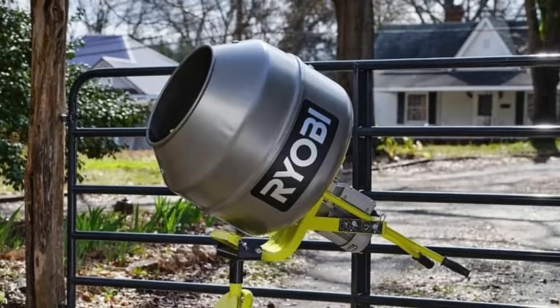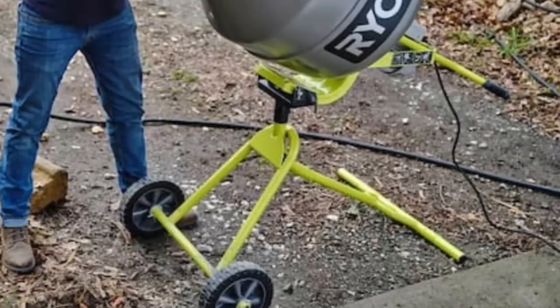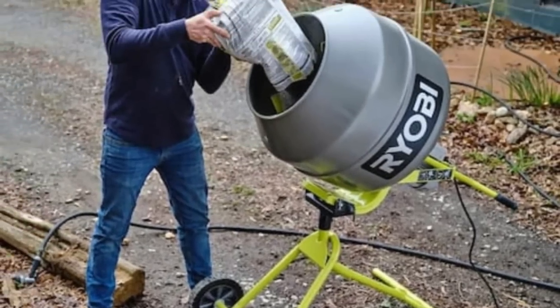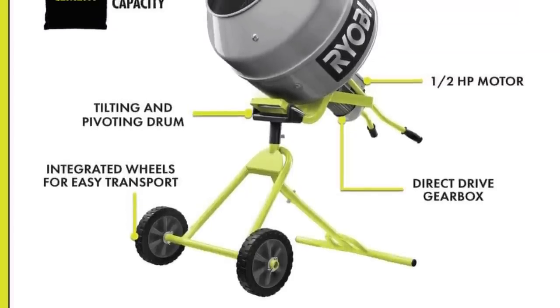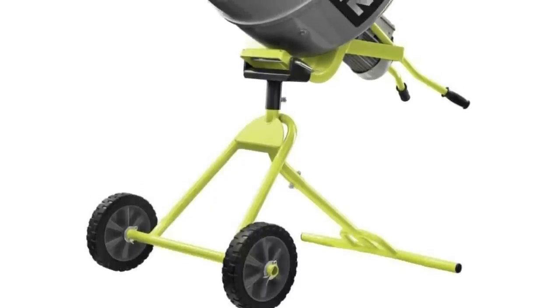The direct-drive gearbox and external mount further enhance its reliability and ease of maintenance. Backed by a three-year manufacturer's warranty, this mixer is a reliable solution for your concrete mixing needs.